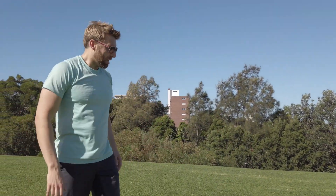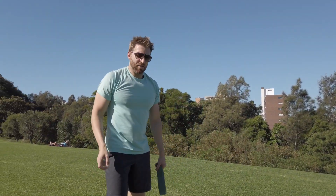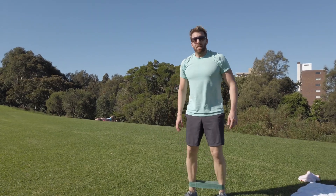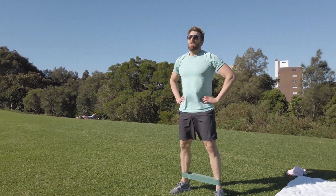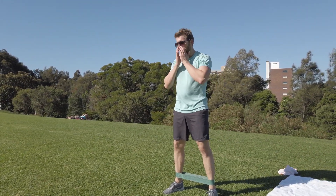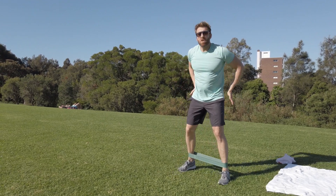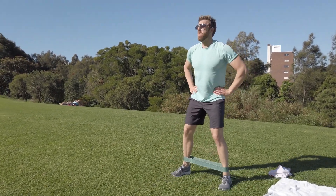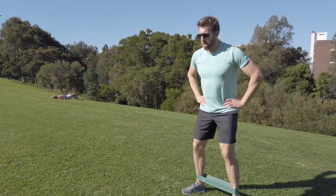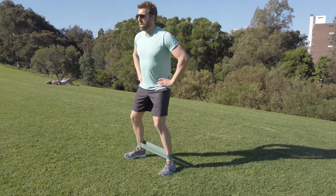Next is the monster walk followed by some front raises. For the monster walk, take a medium-sized band around your ankles and we're going to do 30 seconds walking backwards, 15 to the right and 15 to the left. Get this tension on — you should feel it in the sides of your butt. 15 seconds to the right, should get about 12 reps. Change direction.